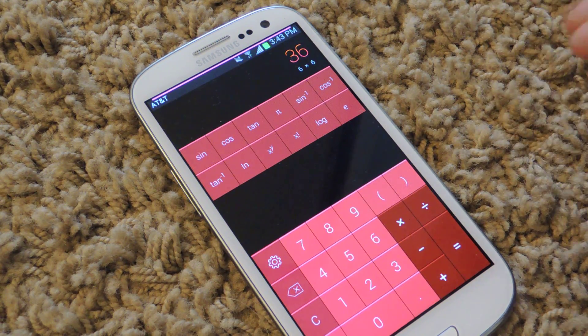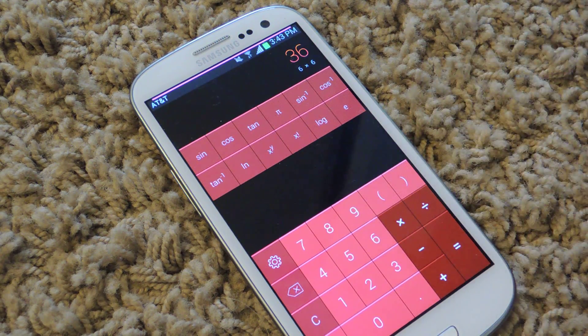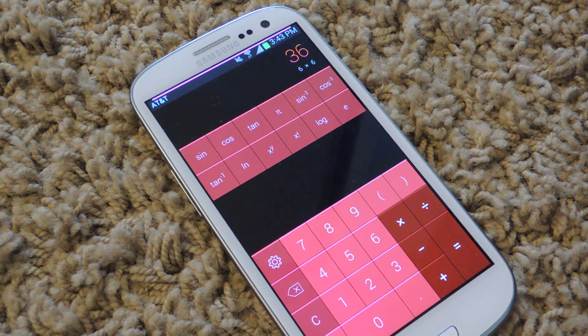Again, it's Calcu, the Ultimate Calculator. It's free in the Play Store. Check out the full tutorial for a little bit more information. It's a pretty cool app — I think it looks great and it works great, and that's pretty much all you need. So make sure to like, comment, and subscribe. Thanks for watching guys.